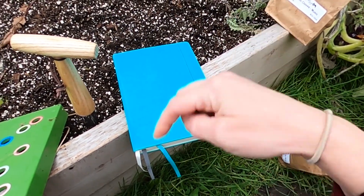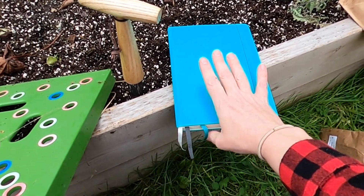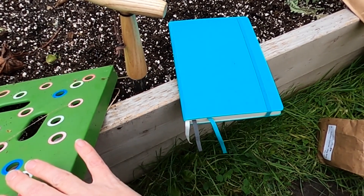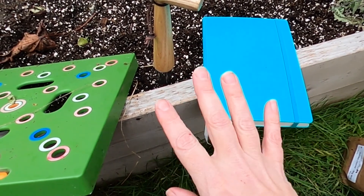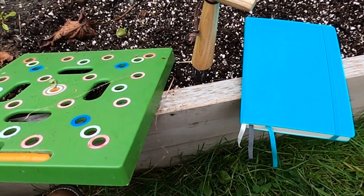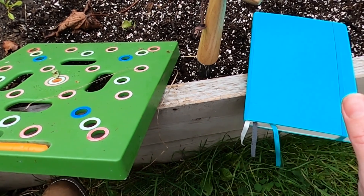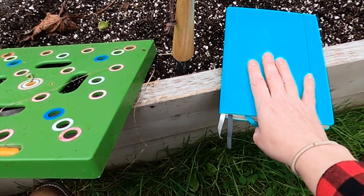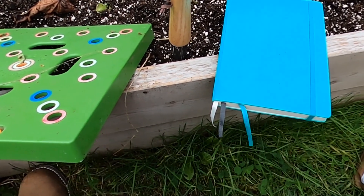I'll put a link in the description below for why I think a garden journal is important. One of the key reasons is mapping out your garden and noting where things are — especially because the garlic is just going to start coming up in the spring, so I want to make sure I'm not disturbing where I've planted it or accidentally planting something over it, because I'm prone to forgetting. I'll add a mock-up of my garden with all the square foot planting sections marked off and note down where I've put which type of garlic.